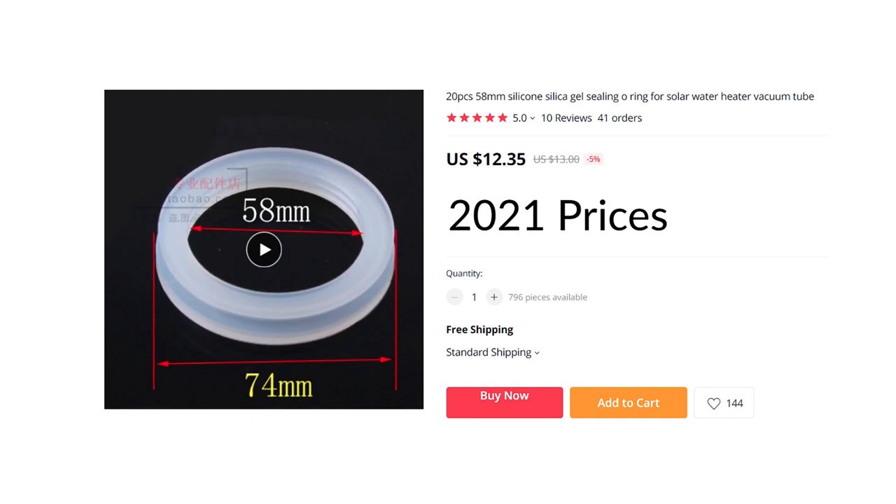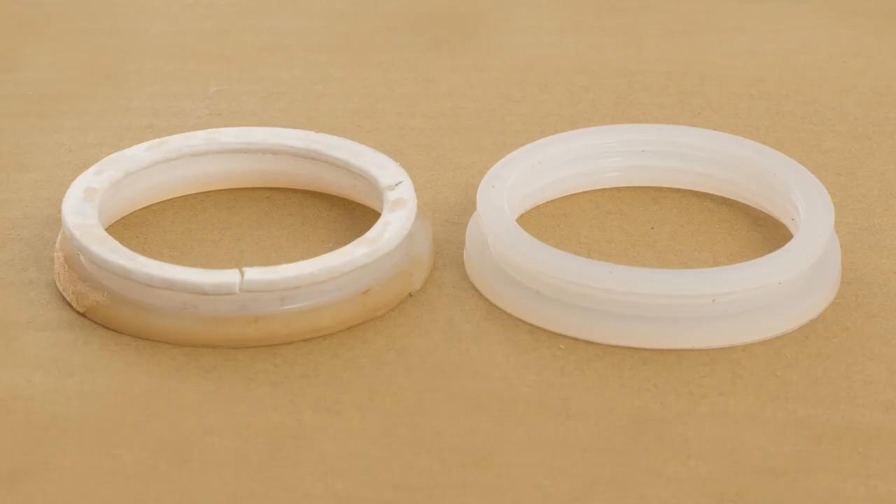I bought a pack of 20 new seal rings for $12.35 including shipping. Here you can see how much one of the old silicon seals has degraded with scale and cracking compared to a new one.